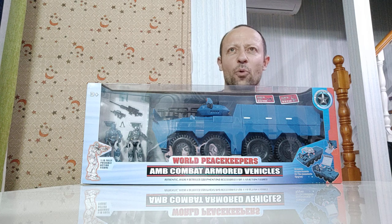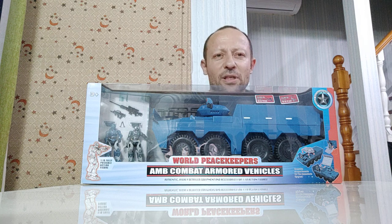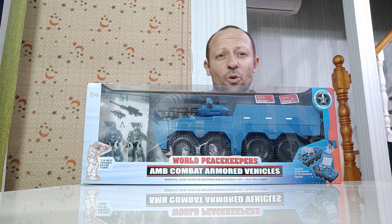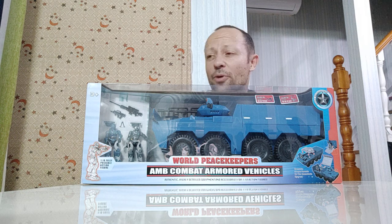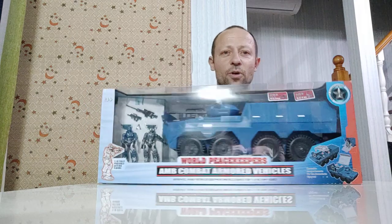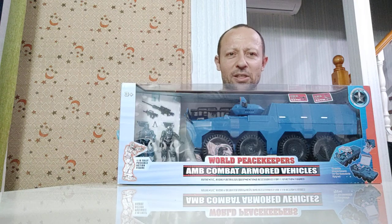A friend of mine saw it in Singapore for $65 Singapore dollars. I did the maths a little while ago — I actually paid about $34 Singapore dollars if I do the currency conversion, so I got a pretty good price on this. It looks really nice. It's a 1:18 scale, from the World Peacekeepers line.